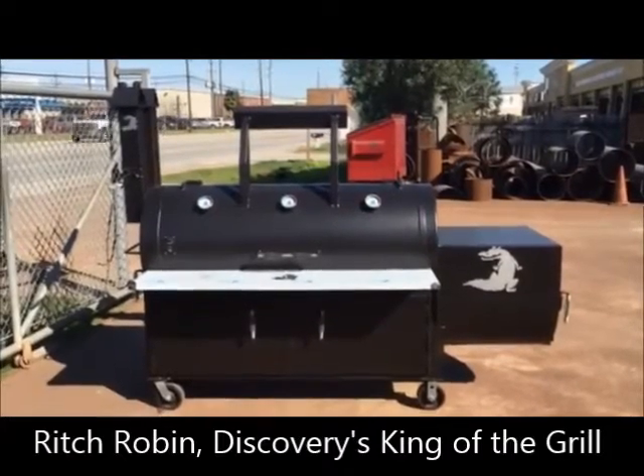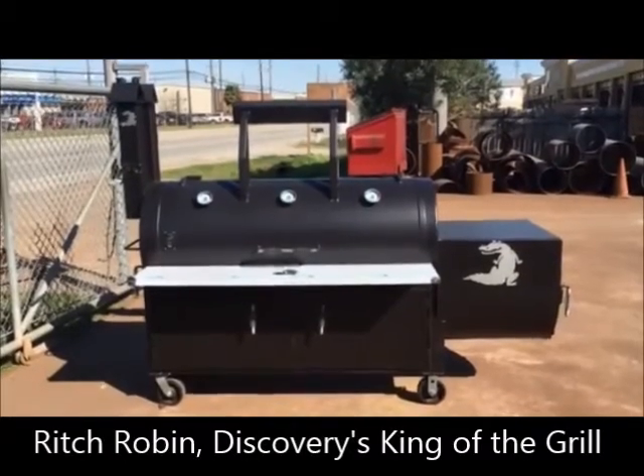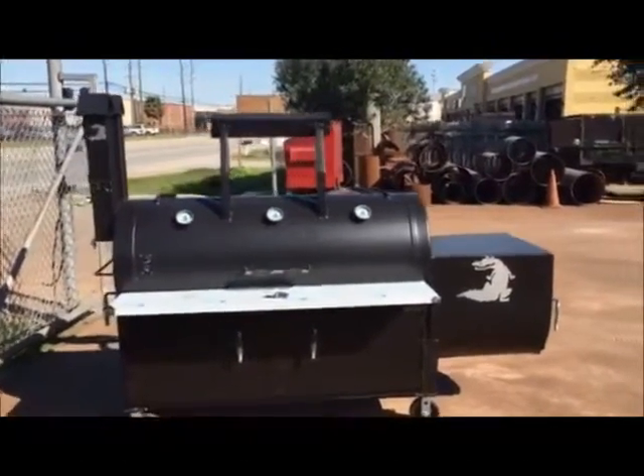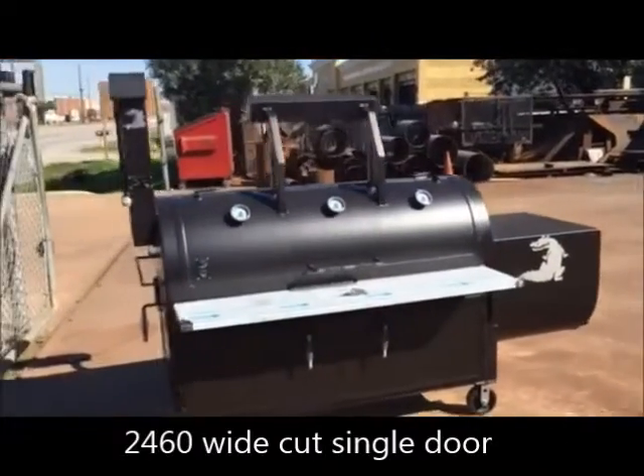We've got a quick video going here on a custom Gator Pit. This is pretty much a one of a kind. It's rolled out of our shop for a customer that we will be shipping out on Monday.